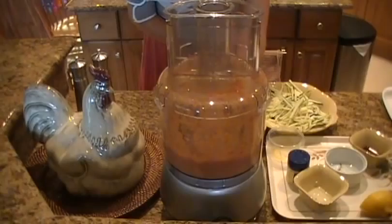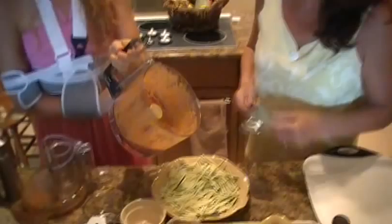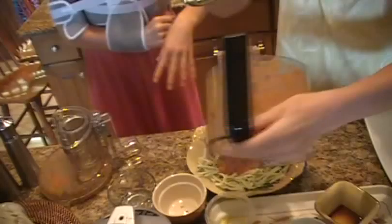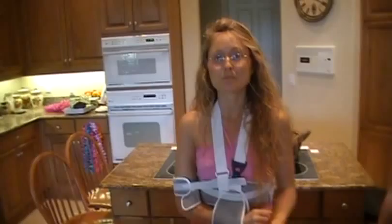There is our marinara sauce — look at that, so easy to make. We're just going to pour it right on top of that zucchini. Beautiful. If you'd like to garnish this, you could take a little fresh basil and put it on top, or shake on a little more Herbes de Provence, some black pepper, a bit of sea salt. And there you go — that's your dish, raw zucchini marinara for one person.